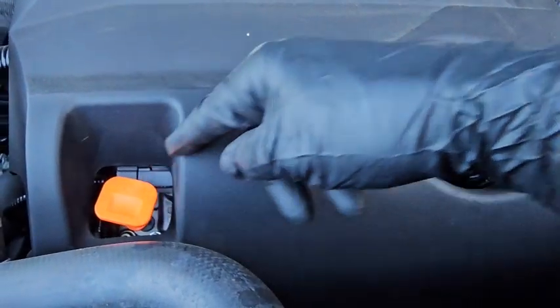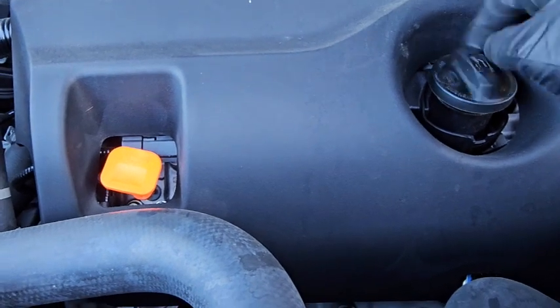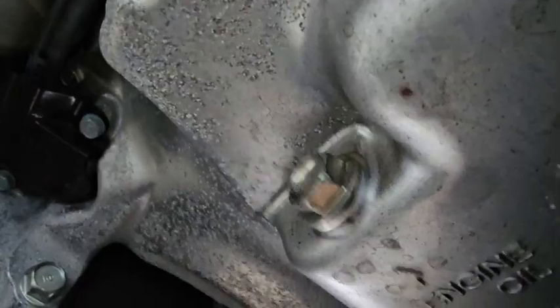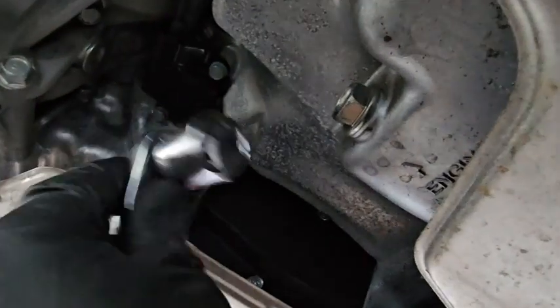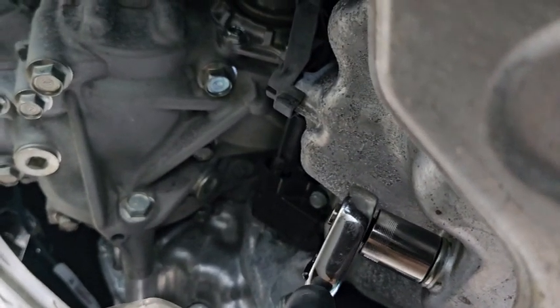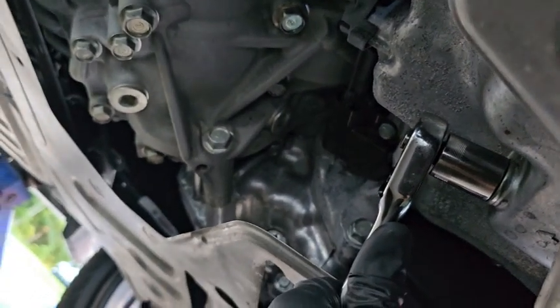That drain plug requires a 17-millimeter socket. Here's the dipstick we'll reference, and here's our oil fill cap. We'll crack that open to allow air to flow in, and then take the drain plug out. Here's the oil drain plug — I'm viewing it through the camera. I'll crack it loose a little bit.